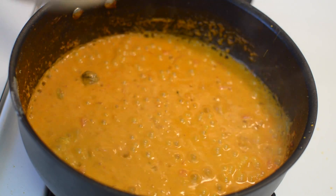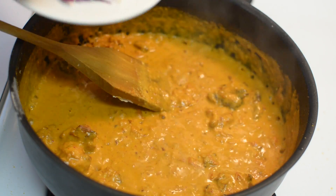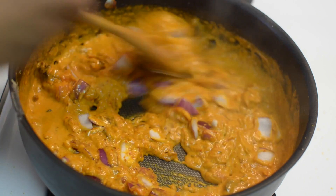Now add the chicken tikka and diced onion. Give it a good mix and switch off the flame. If you want to know how I made the chicken tikka, I have added the link below in the description box.